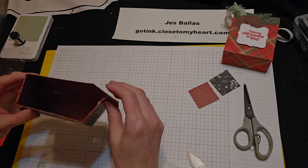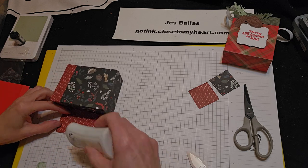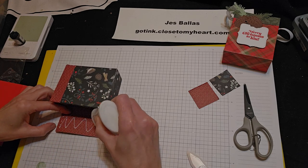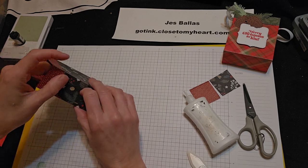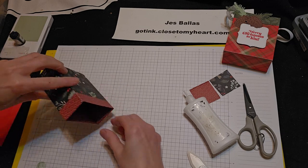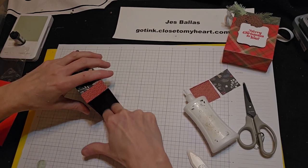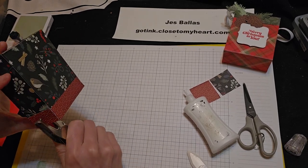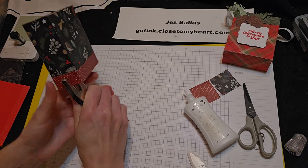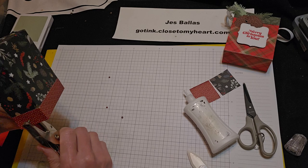I want that going the same direction — I'm going to put it this way. We're going to add a handle. I have an eighth-inch hole punch — I'm just going to pop a hole in each side, and we're going to thread some ribbon through it.